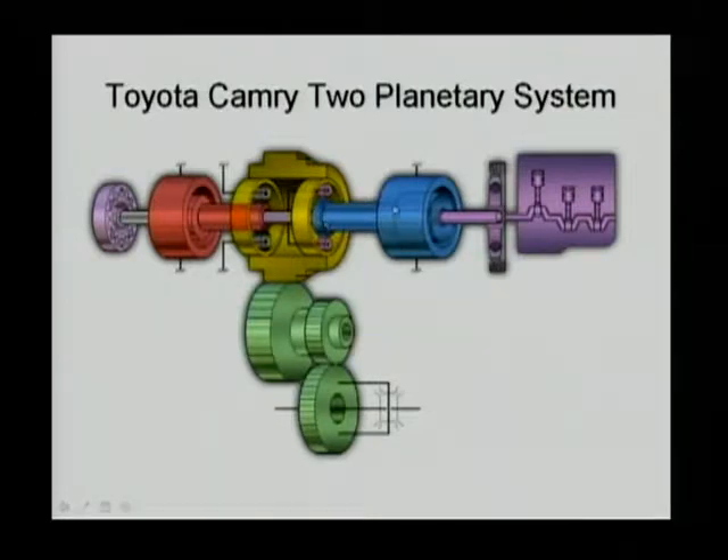On the right-hand side, the blue one is the generator and the purple one is the engine. The engine is connected through a solid shaft to the carrier of the planetary gear on the right. The blue generator is connected to the sun gear. The yellow one is the ring gear, which is connected to an outside gear that drives the green one — the final drive.